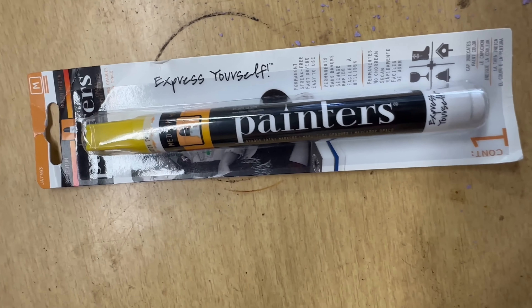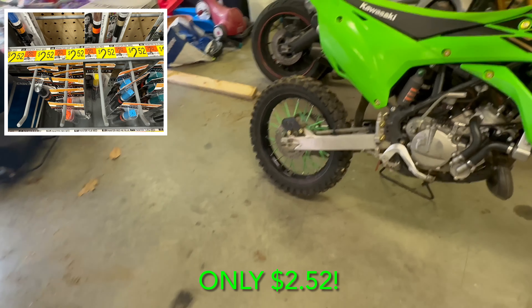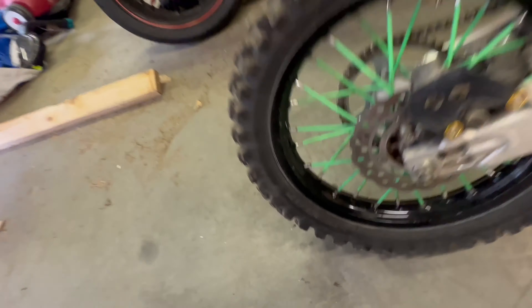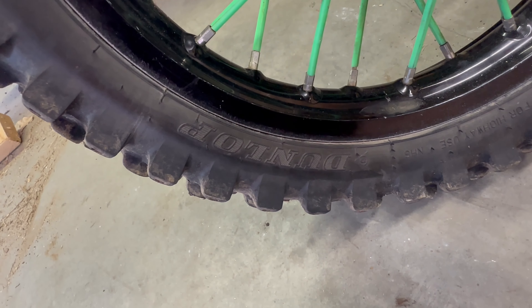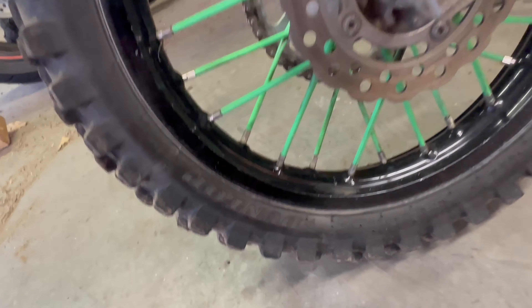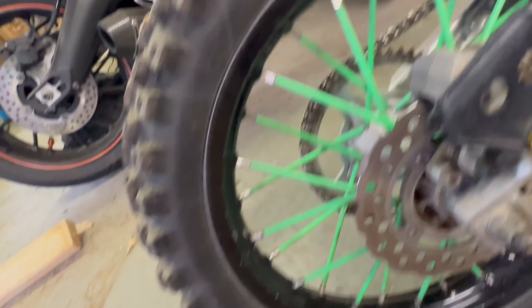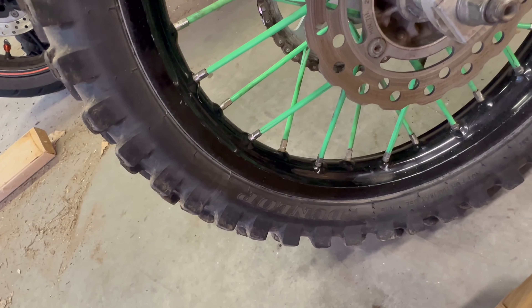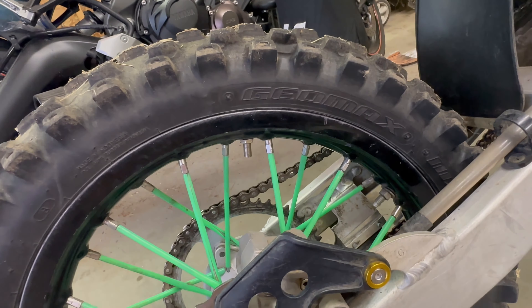For the second mod, I buy one of these cheapo paint markers. They work really good on rubber, so I like to do my tire lettering with them. I just washed the bike, but a good idea would be to wipe the tire down with some alcohol to make sure there's no tire shine on it. Since I've never put tire shine on this bike, I should be okay.